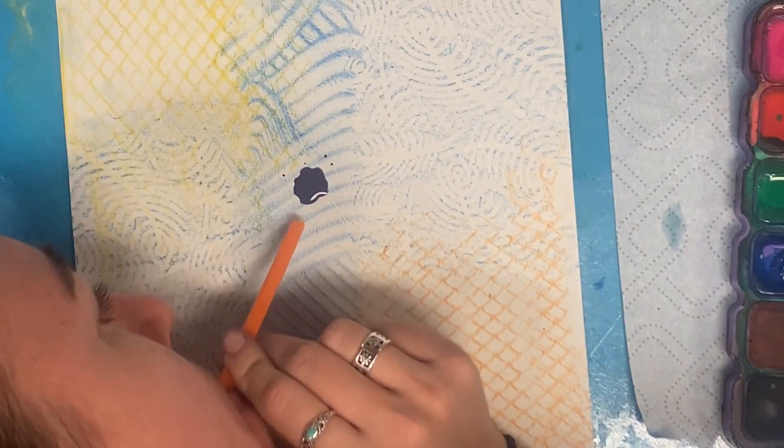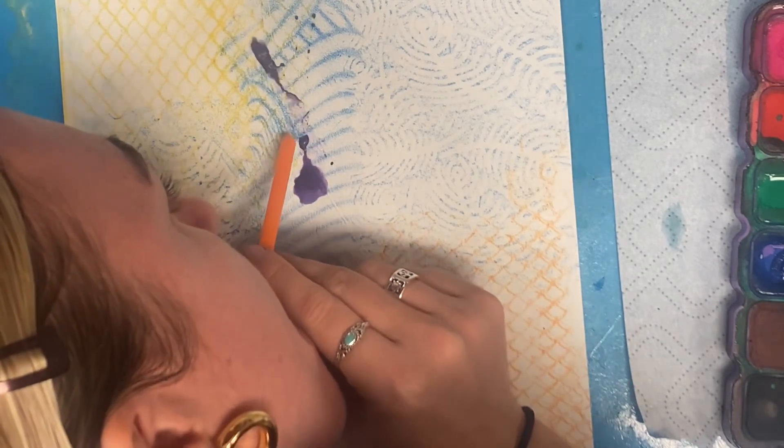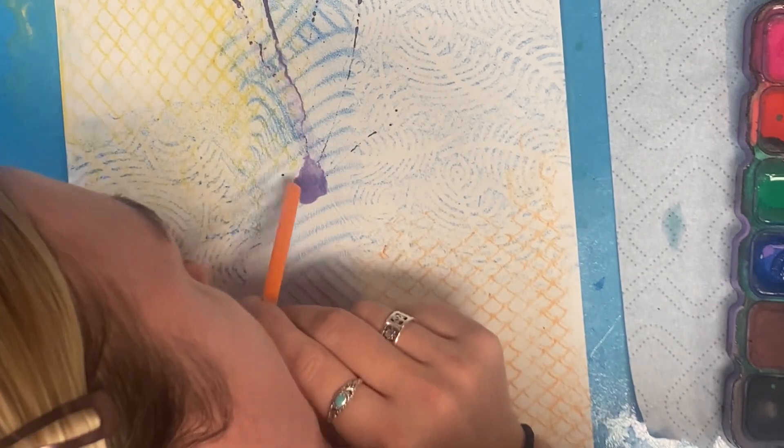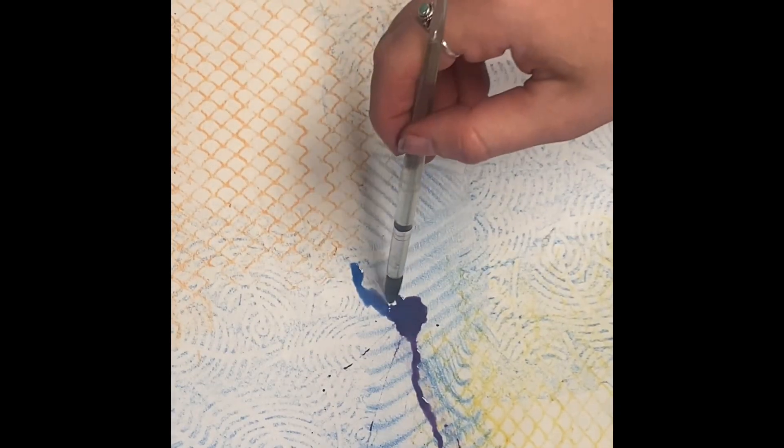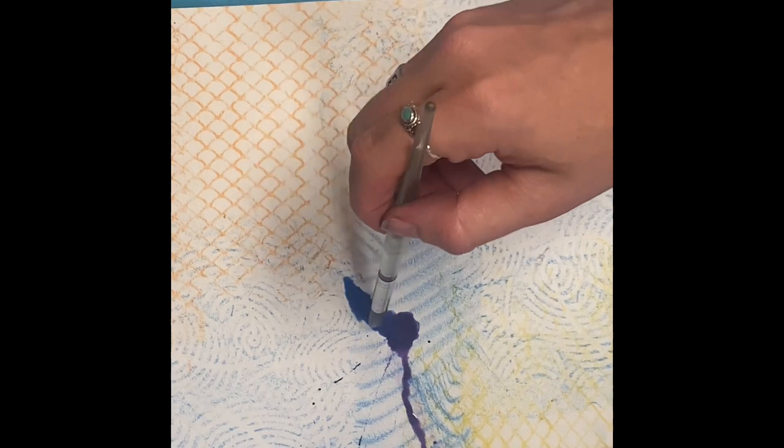Then take a straw and get down on the level of your paper and blow air to move that paint. Wow, look at that! Every time you do it, it might look a little different, so this is all about experimenting.